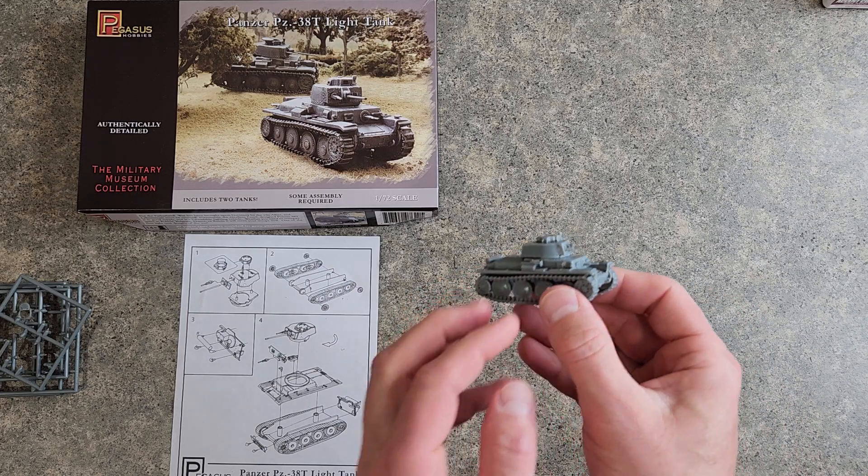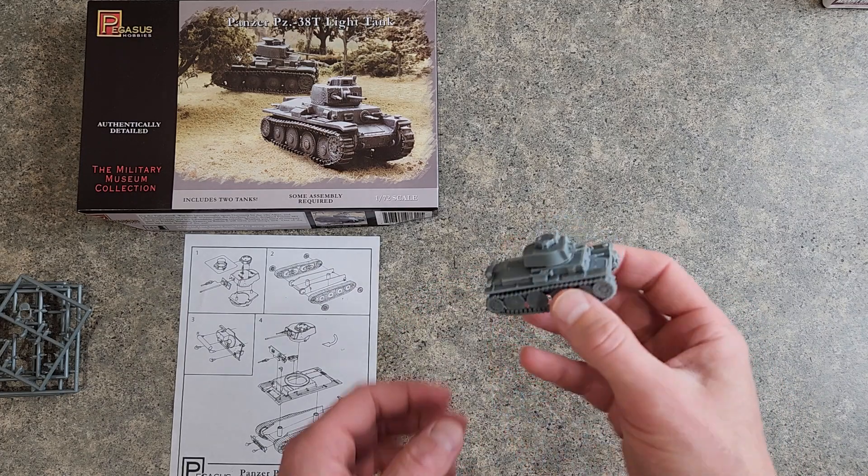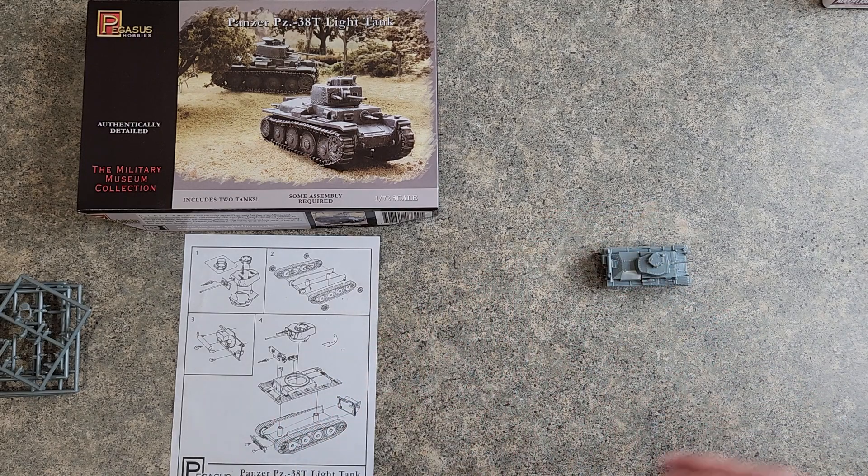Very simple build. The only difficult part about these is the tiny parts, to me anyway. I'd like to thank everyone for watching and we'll see you guys on the next one.